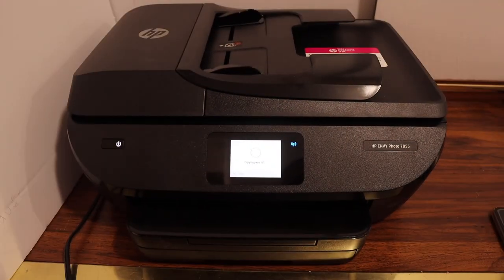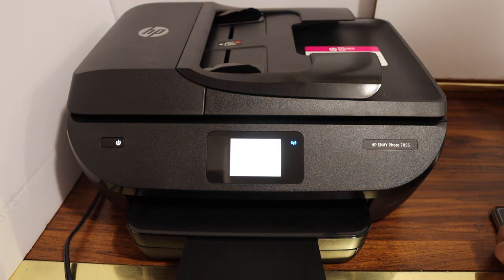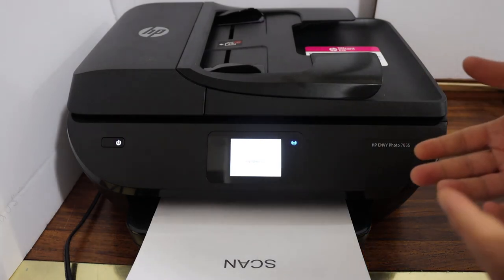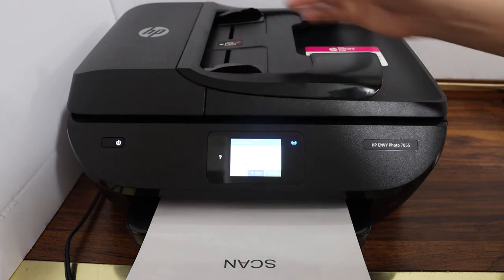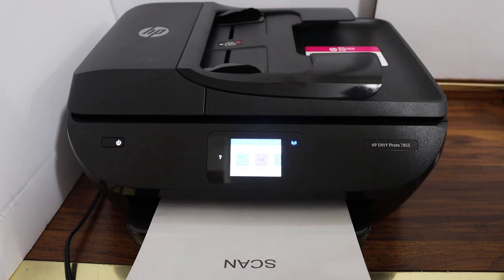The paper output tray will open itself — that's the automatic tray. So this way we can do wireless printing, scanning, and copy. Overall it's a very good printer for home or office use. You can do multiple scannings using the top feeder tray, two-sided printing, and two-sided copy. Thanks for watching.